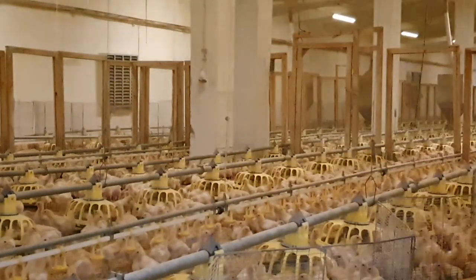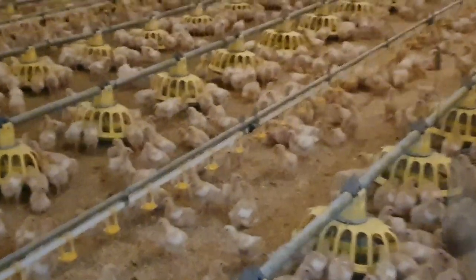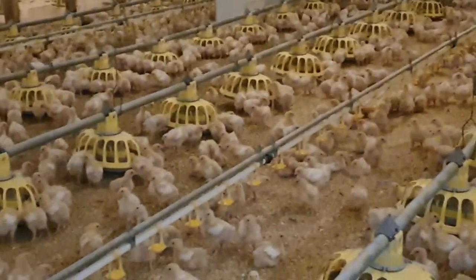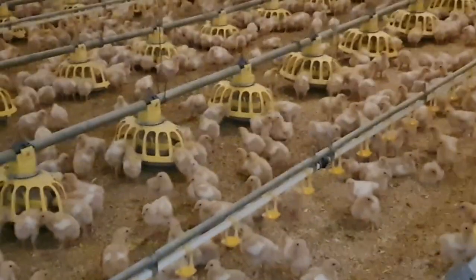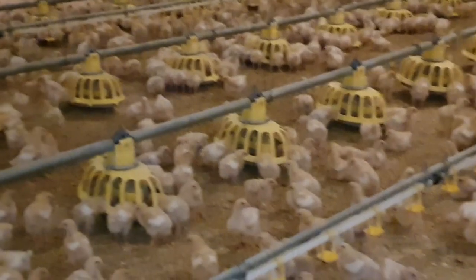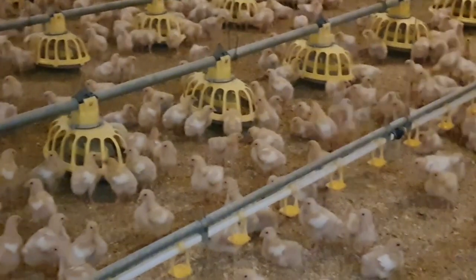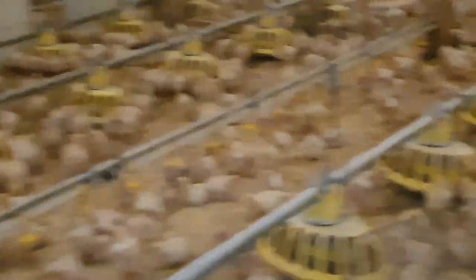Apart from that, another key observation is the behavior of the chicks — specifically, their distribution. In this case, I would say this is the ideal distribution: the chicks are evenly spread out, not all gathered in one area. If chicks are clustered in one area, something is not right — either it's too cold or too hot somewhere. In this case, it is perfect.